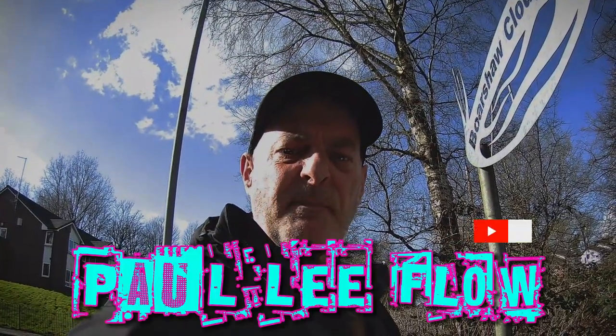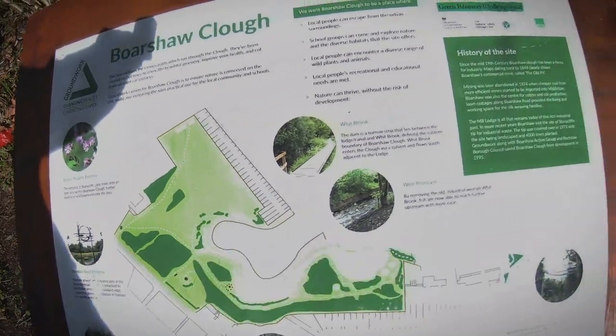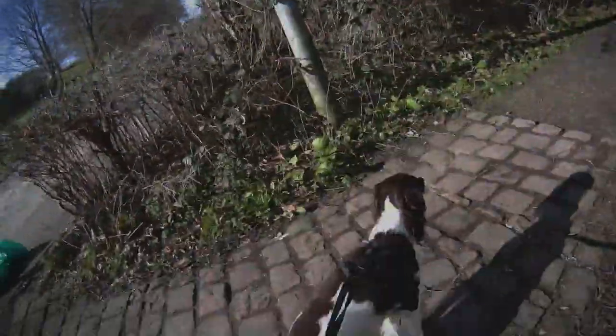Hi, I'm Paul. We're at Borshire Clough. It's Tuesday the 5th of March 2024, about 1pm. You can see the sign there.